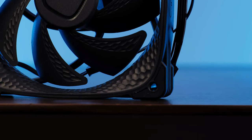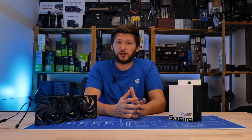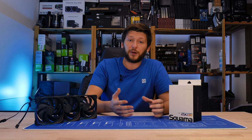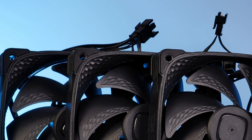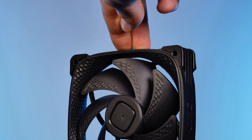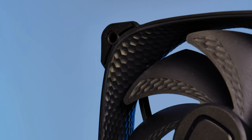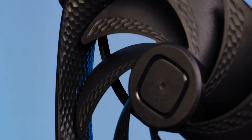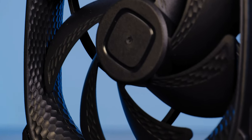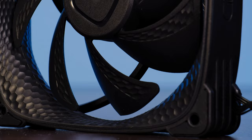Ignoring the fan blades and performance for a minute — except for the ARGB — there are not a ton of differences compared to the Squamart 2505. We still have the anti-vibration mounting, the robust and well-made frame, and the nice-looking curve on the inner side of the frame, including all of those mini hexagons that are meant to reduce turbulence and enhance overall airflow while keeping noise as low as possible.